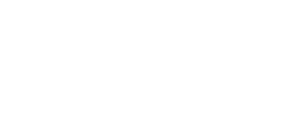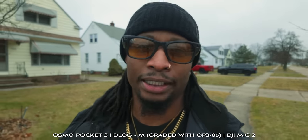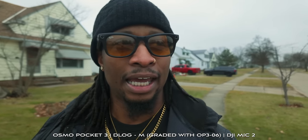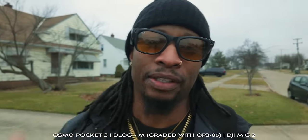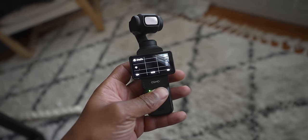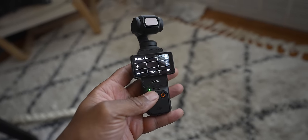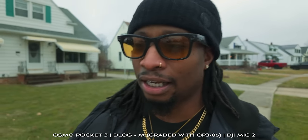DJI also fixed the selfie flip mode. Before, when you flipped the camera around in selfie mode, all of the controls were reversed with the joystick — if you wanted to go right and pressed right, the gimbal went left, and vice versa. Now they fixed it so that when you turn on selfie mode, the gimbal goes wherever you actually press on the joystick, which is great.